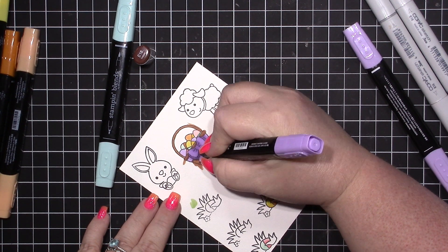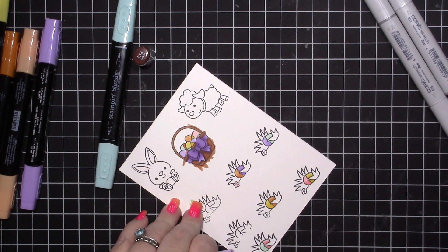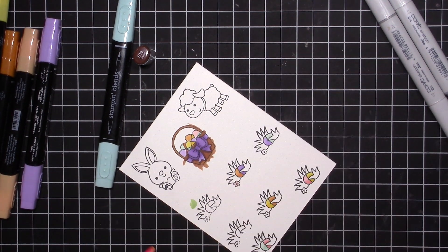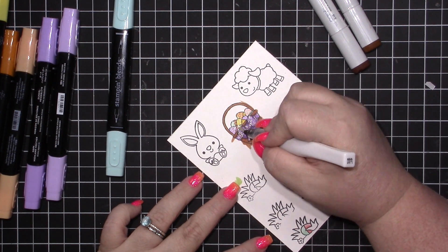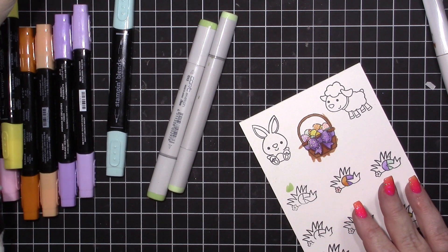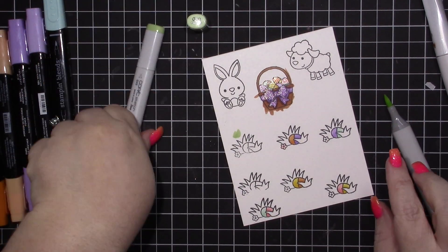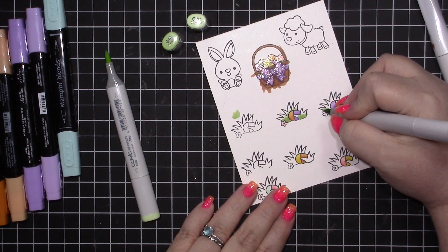I'm just using the darker color to add in a bit more shading on my purple bow. I colored outside the lines because I'm going to cut these out with my scissors. I'm using some clear Wink of Stella — I have a brand new pen so it's very, very shiny. I'm using the green Blends pack as well.